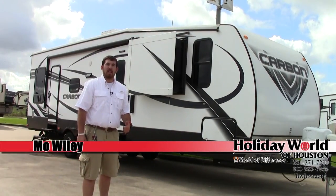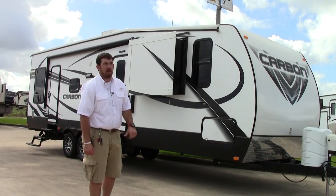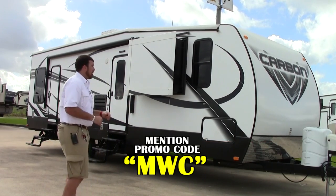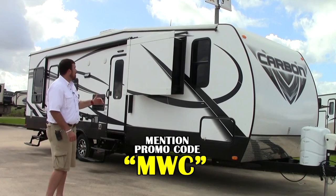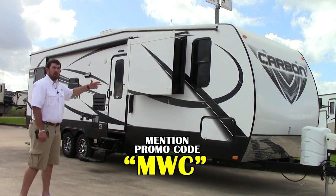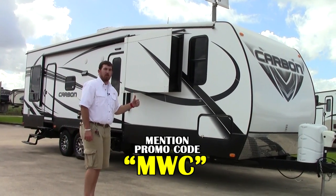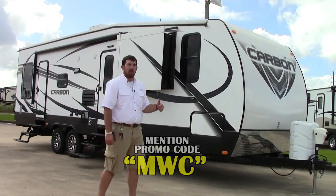Hello folks, my name is Moe and today we're out here at Holiday World of Katy and we're going to take a look at the Keystone Carbon 31. It's a nice little travel trailer bumper pull toy hauler. You're going to have an automatic awning, outdoor speakers, aluminum frame with a fiberglass exterior, as well as many more amenities in this coach. Join me at the front and we're going to take a look at the rest of the unit.